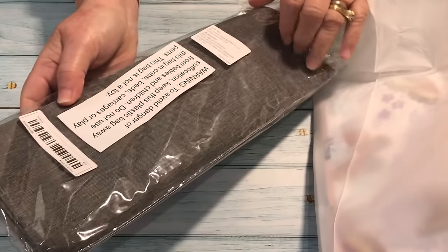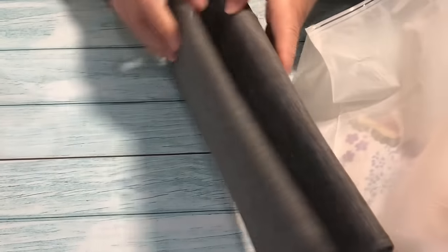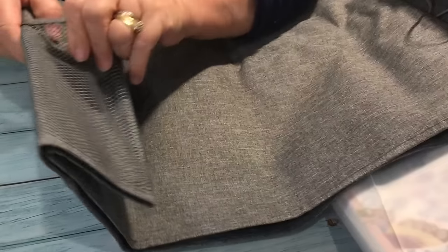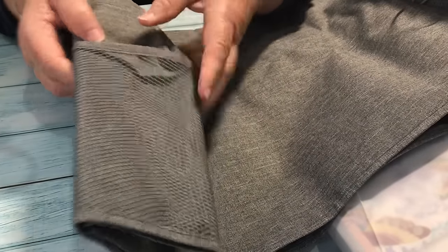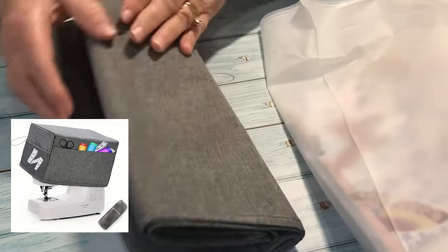This is a sewing machine cover and I bought it to cover my Juki 2010 sewing machine. The Juki does come with a plastic cover but I thought this one looked a lot nicer. It's actually very sturdy — a nice quality, better quality than I was expecting for the price. It has nice mesh pockets on the sides. I'm pleased with that and it just has a lovely feel to it. I like the color as well and I'm very, very pleased with it.